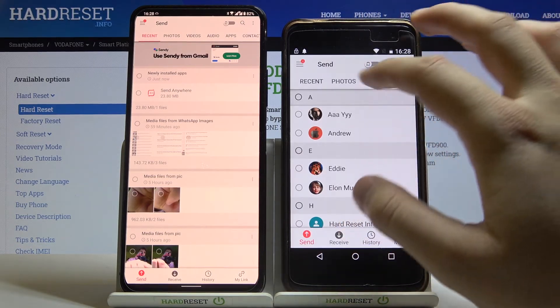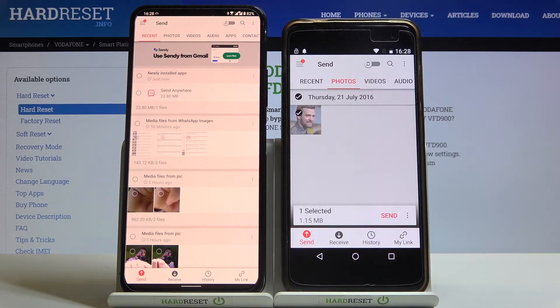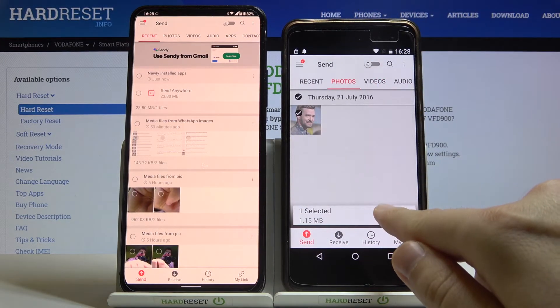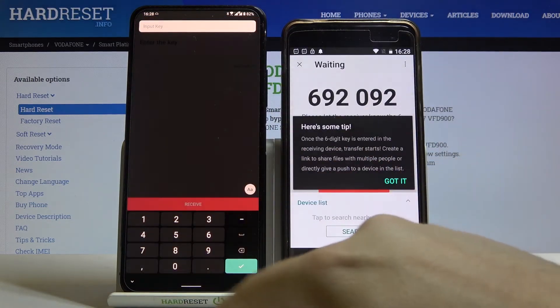This is just an example, and I will show you one thing — I'm going to send this picture to the smartphone. If you want to send other things, move here and select them. Then click Send, and on the second device move to Receive, then input the key shown.